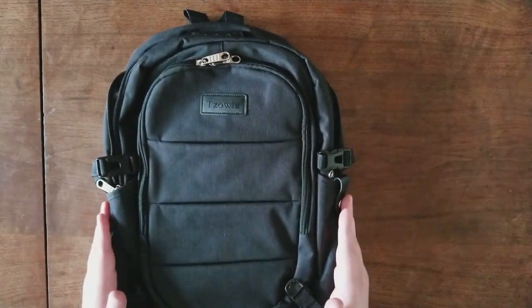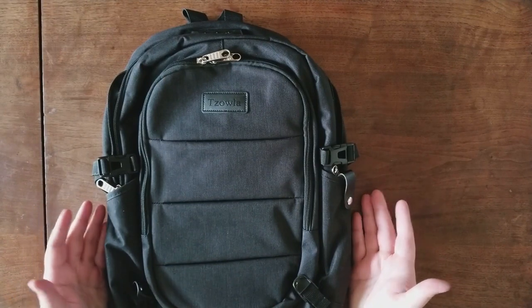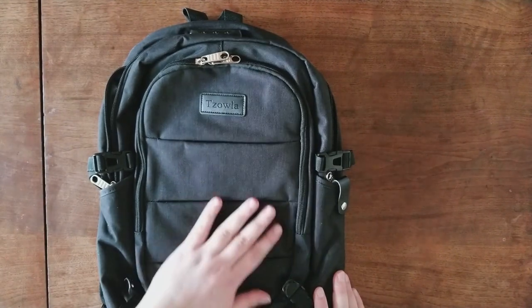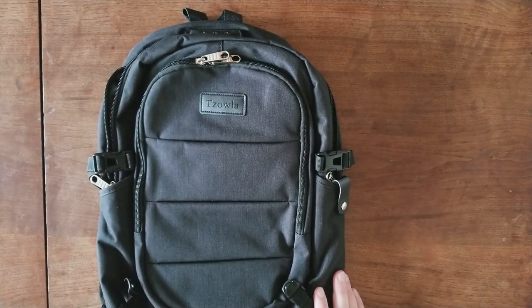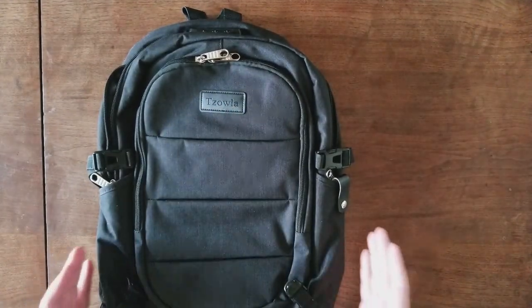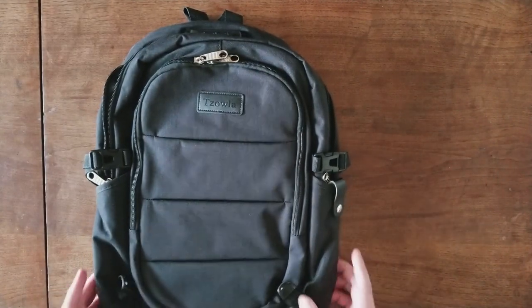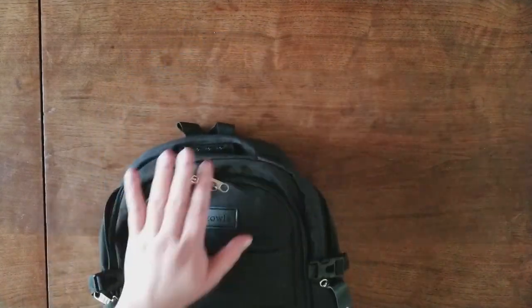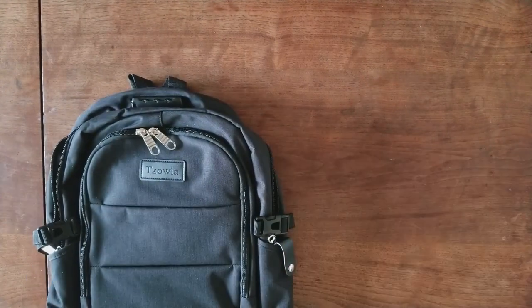Sola was very nice and sent me this backpack to try out and share with you guys. This thing is very nice. My wife is going to college — she's getting her degree in social sciences and also works full-time — so this is going to be perfect for her. She'll be carrying her laptop, schoolwork, and work items, all staying protected with the lock, plus she'll have the ability to charge her phone anywhere she goes.